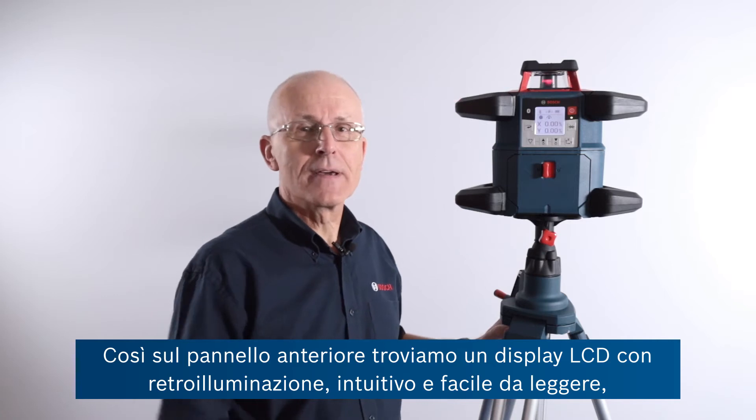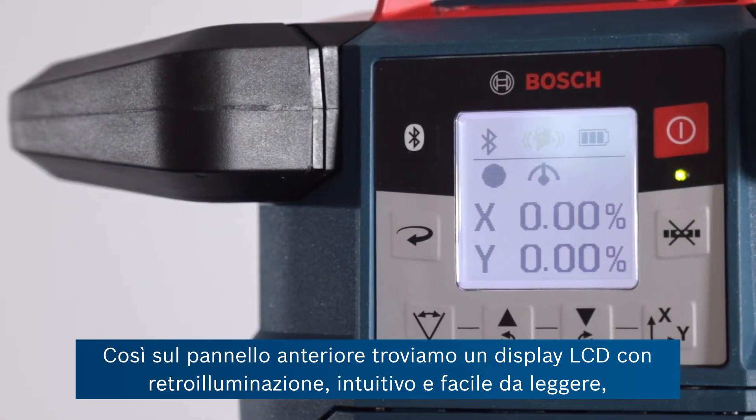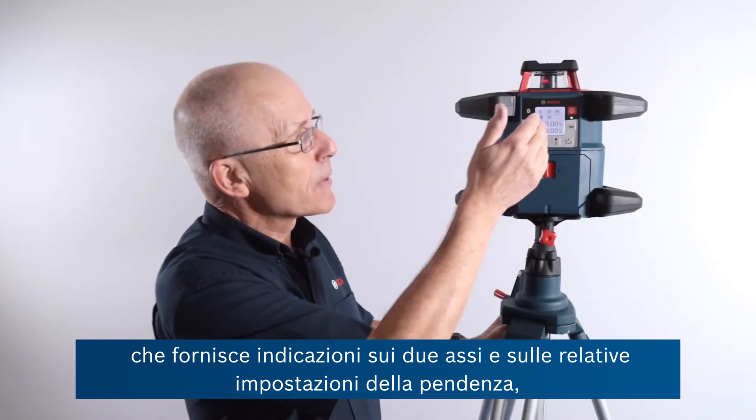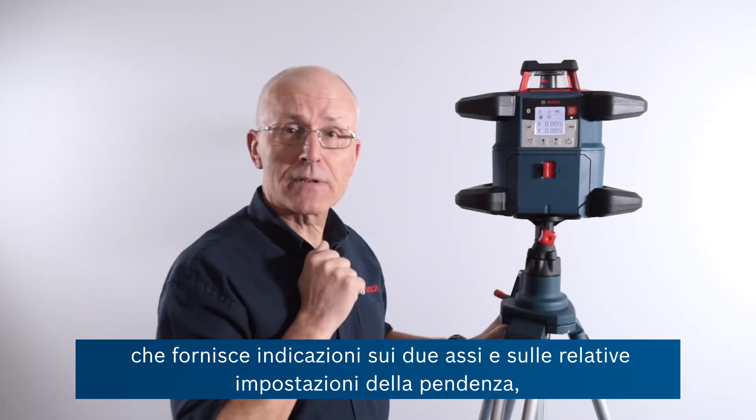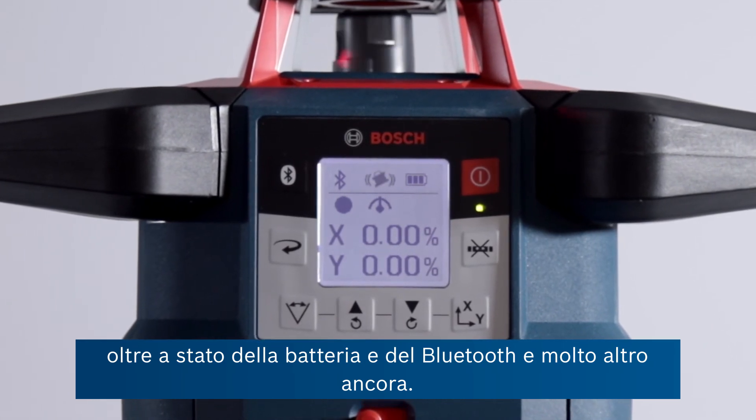On the front panel we have an intuitive, easy-to-read backlit LCD display, giving indications of both axes and their relative slope settings, battery status, Bluetooth status, and much more. On the front panel we have a nice view of the screen.